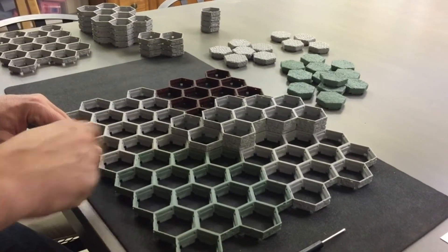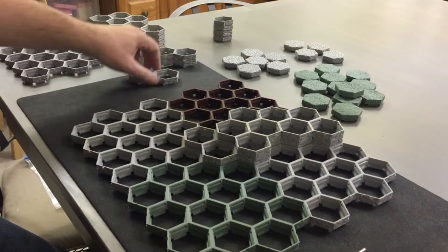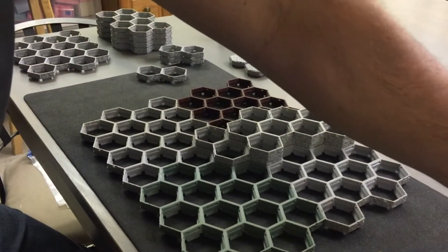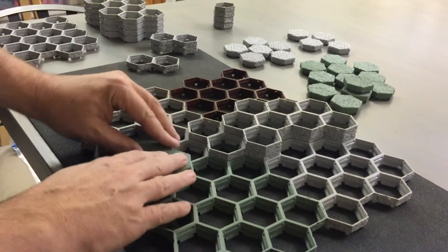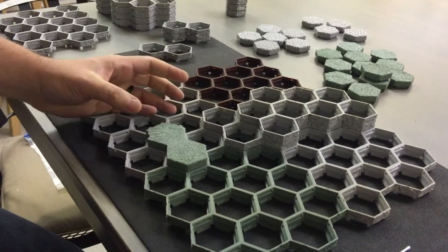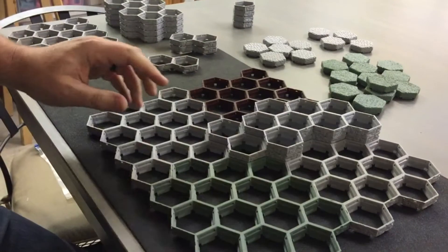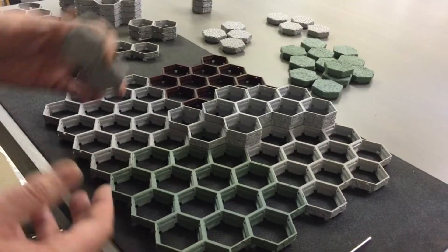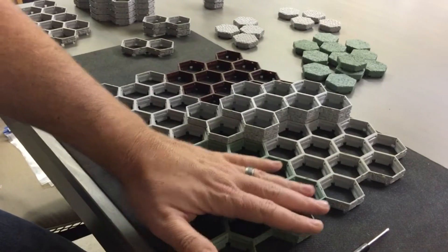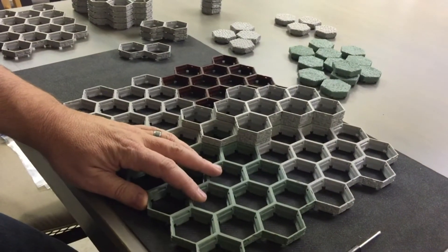That's the concept: anywhere there is a seam, if you can span that seam with either a base tile or crown tiles — and some crown tiles are going to be twos and fours — you'll just be able to put those right on like that, and that will hold them together. From there you'll put a finished touch on it, and that's the decorative part or the details.